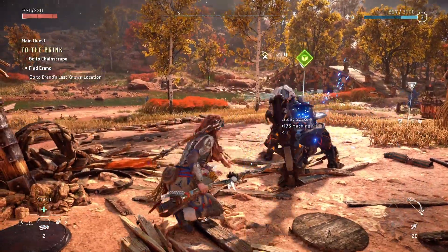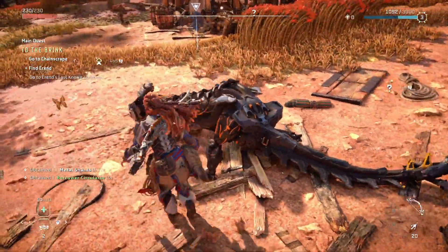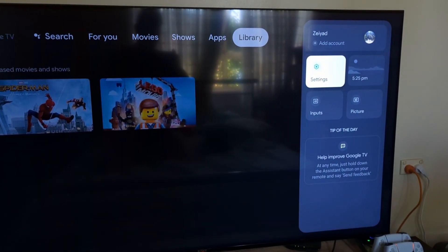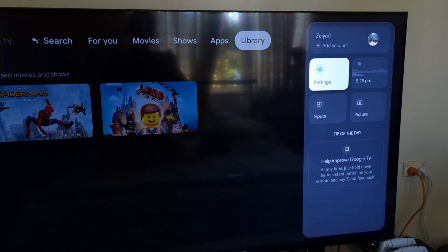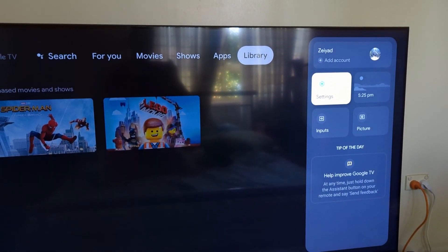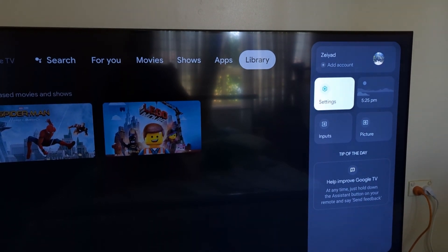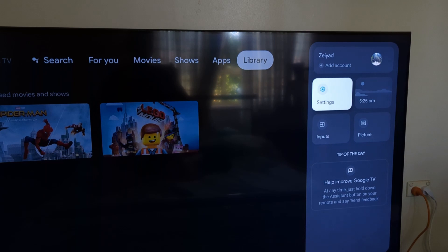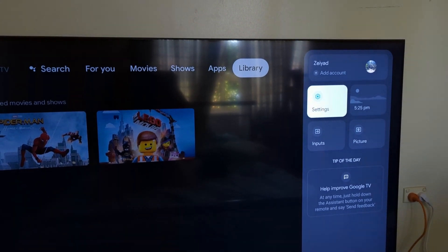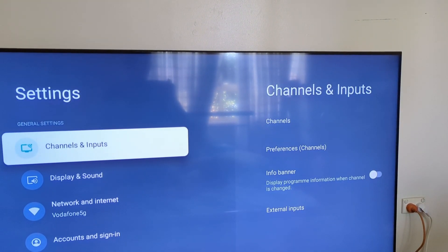Here you can see a recording of my X90J, the 65-inch model specifically. It recently got the XR update. What you want to do is get into your home menu, which brings you to the Google menu. Press the arrow to the right on your remote to your profile picture, then hover over the settings button. The key here is that you want to enter settings through this specific menu — not the quick settings or any other — as this is the one that lets you change the format your HDMI inputs work on.